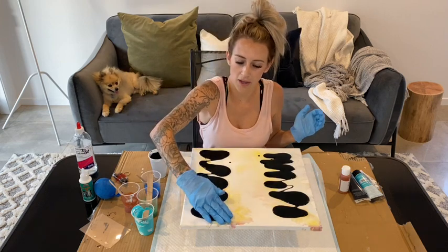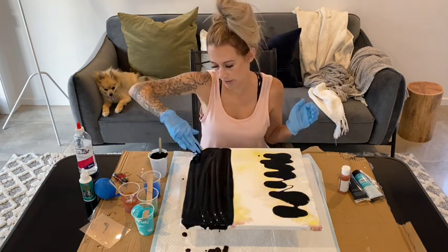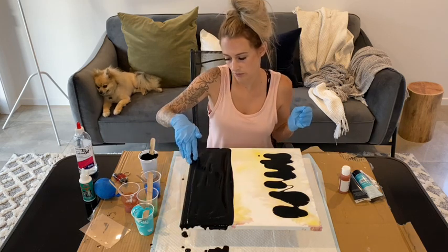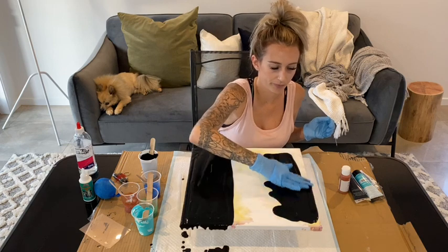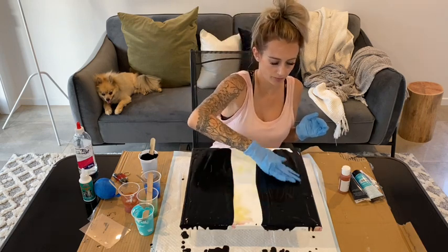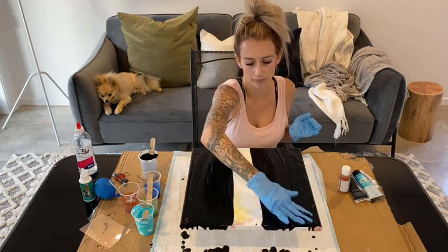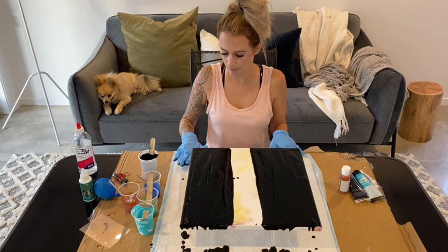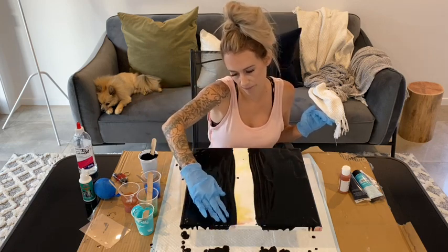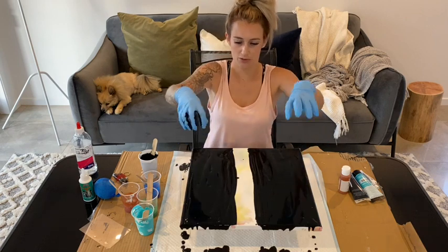Using my hand I'm just going to go through and spread it to where I want it. Remembering you want it quite thick on each side so the paint moves nicely, leaving about a five centimeter gap in the middle. It's all dripping off the side but I don't mind that - it means there's plenty of black on top.